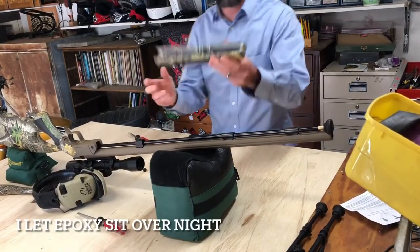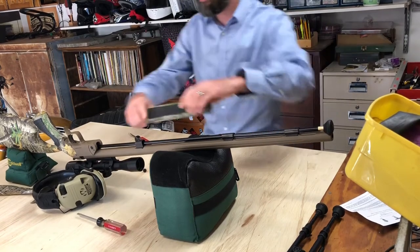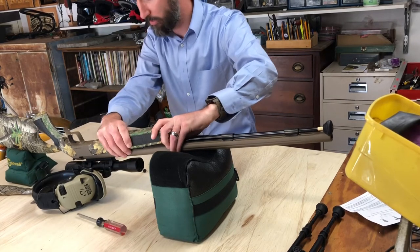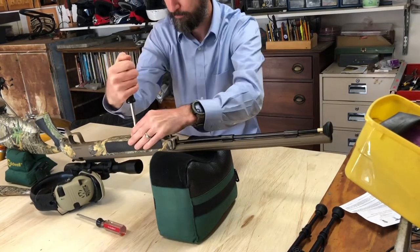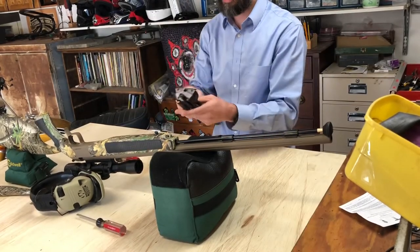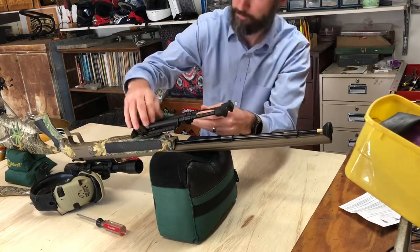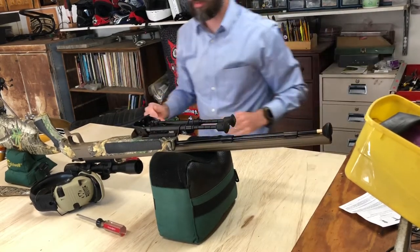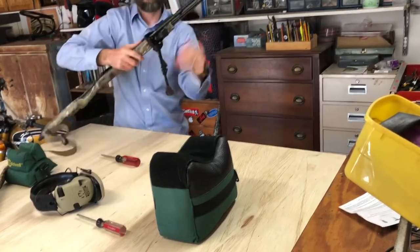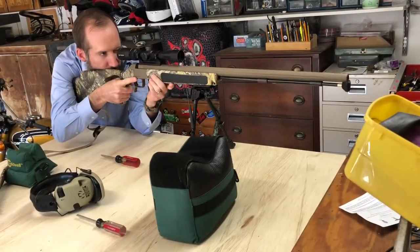I let it sit overnight and let the epoxy cure — it's nice and strong. Looks the same. Now I'll just put the stock back on the CVA Acura. Get the Harris bipod on. That sucker is on there. And it's set.